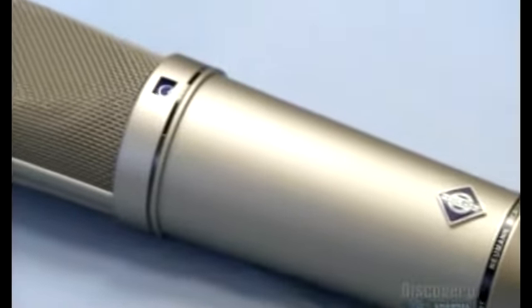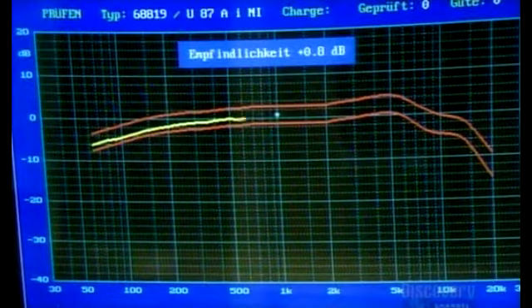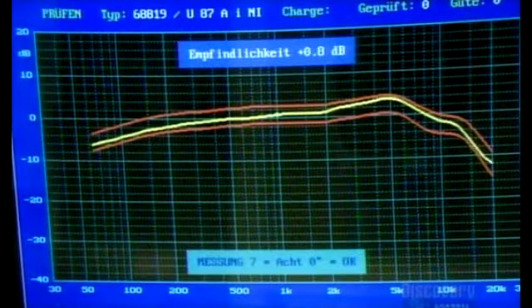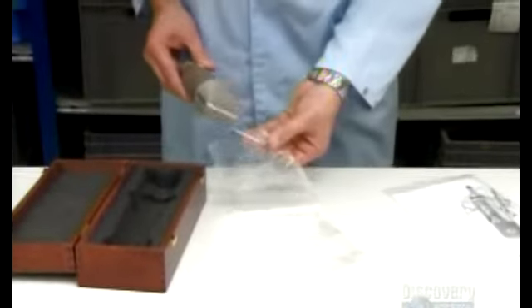I would want to put it on a stand. I don't think Mick Jagger would do that. Well, he would hold it like Mick Jagger. Exactly. Whoa! You see that? That was cool. It's turning, it's rotating. This graph — as long as the yellow stays between the two red lines, you know they've made a good microphone.